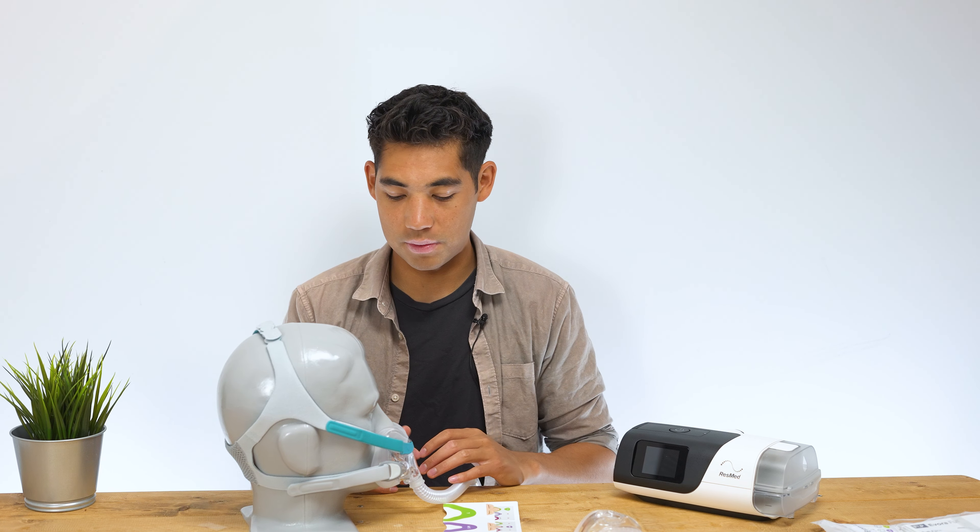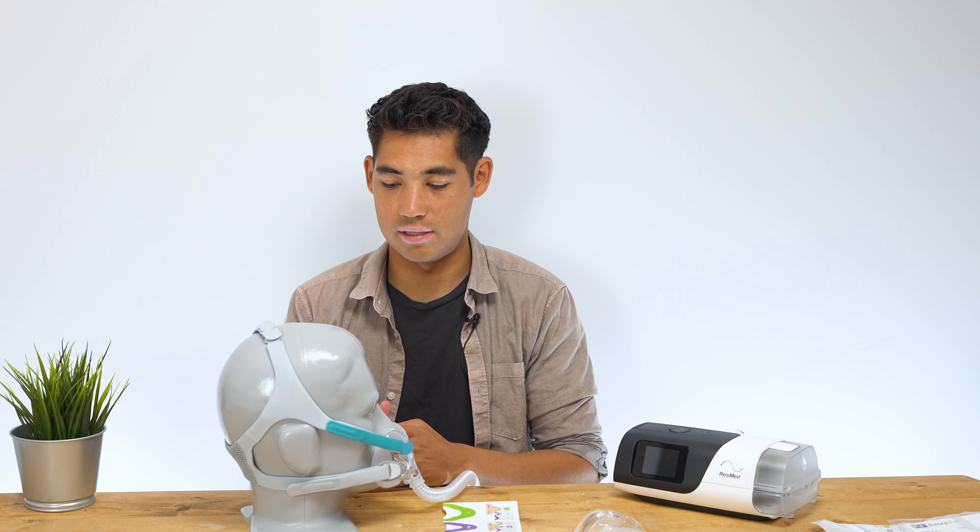Hi everyone, welcome to the CPAP store. My name is Tristan and today we're going to be looking at the Evora Full Face Mask by Fisher & Paykel. This is an interesting full face mask just with the design overall — it doesn't really look like anything from ResMed or Philips. Fisher & Paykel definitely go their own way with their own research, and it kind of stands out amongst many other masks.